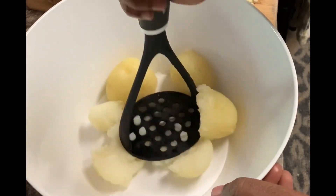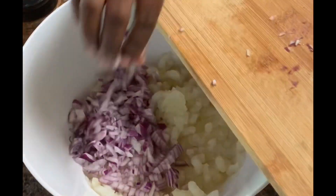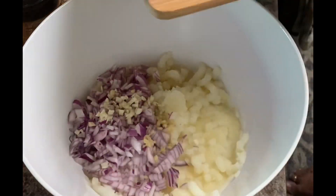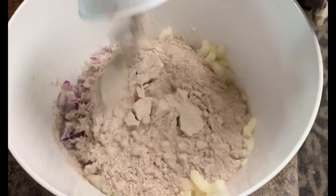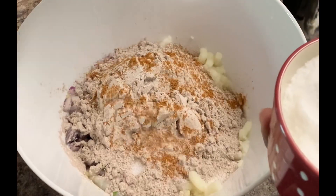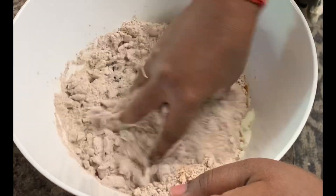First, we will boil 3 to 4 alu and smash it. Then we will add 1 pound ginger. We will add 2 cups Ragi Powder and Garam Masala Powder. Mix it well.